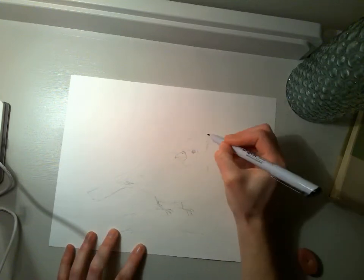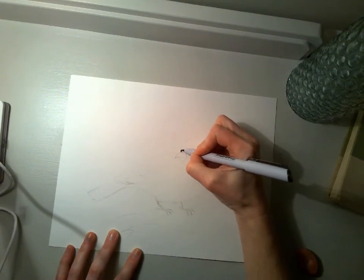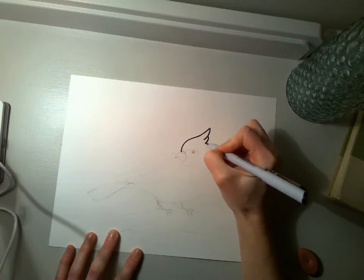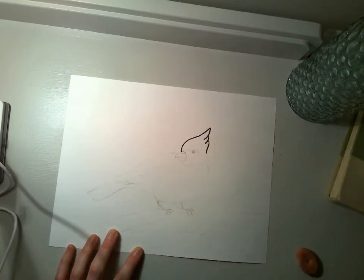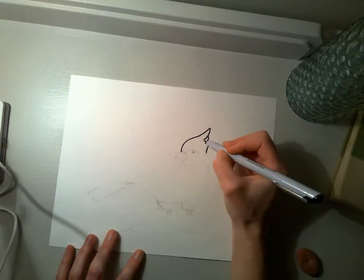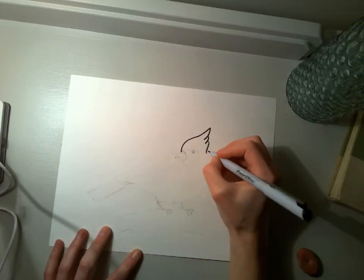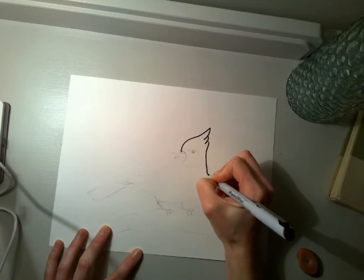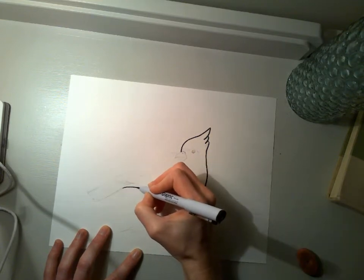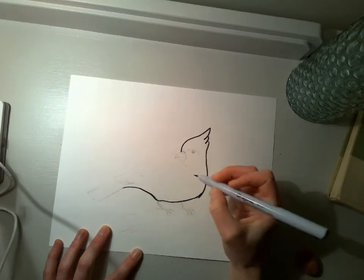Cardinals have these really cool kind of mohawks that fan out, so I'm going to start by going over and kind of tracing that fan there. I definitely want some texture on its head and want to show where those feathers separate. And then from the head I'm going to bring the body around, curve it around, with a little spot for where the foot's going to go, and connect.